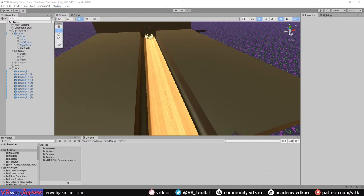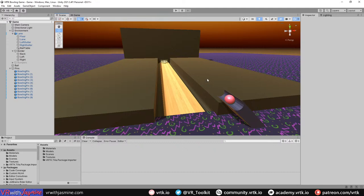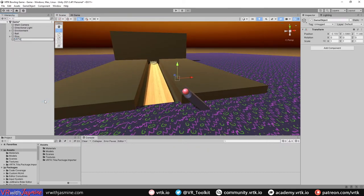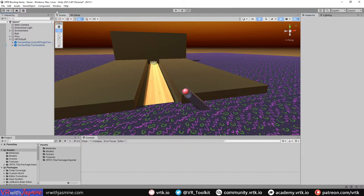I've got the Tillia package importer from the Unity Asset Store and imported the standard packages. We're going to add our tracked alias, camera rig, interactors, and a teleporter to get around the scene. We'll put this in a VRTK stuff object. First thing is Tillia Prefab, then get the Unity XR Plugin Camera Rig, then get our Tracked Alias under Camera Rigs, and set the Tracked Alias up to listen to our Unity XR Camera Rig.